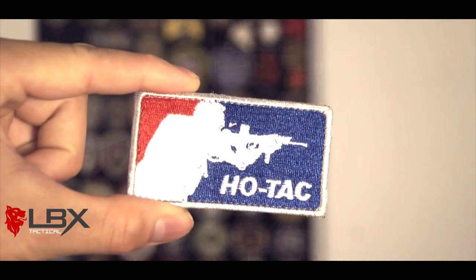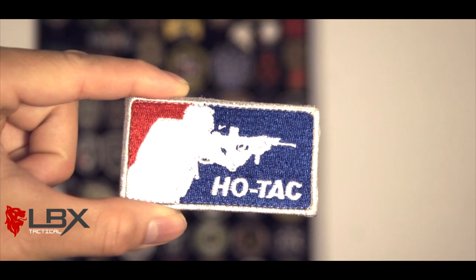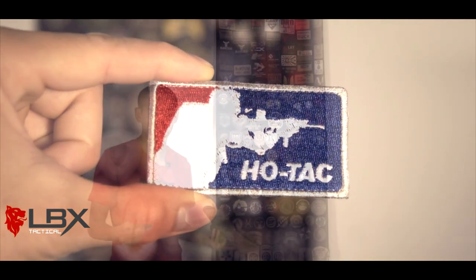I've got a couple different Hotak patches, but this one I like a lot because it's got that MLG look. If you guys don't know about Hotak, Hotak is Andrew Ho, part of the AEX group of guys who founded and has been running AEX pretty much since it started. Really cool patches and a really funny guy too. Make sure you guys check them out — Hotak or HoTactical. Definitely a really cool way to go.